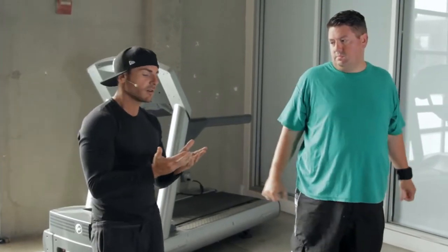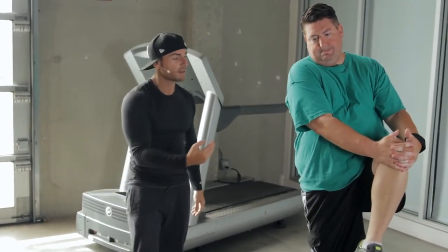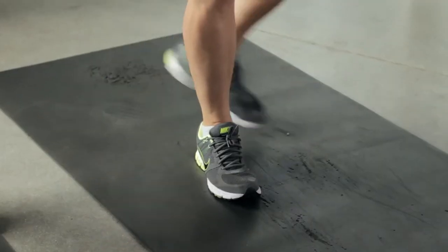Our next one: we're going to grab our leg all the way up high and pull it in as much as we can. It's all about the balance — it comes from the core.